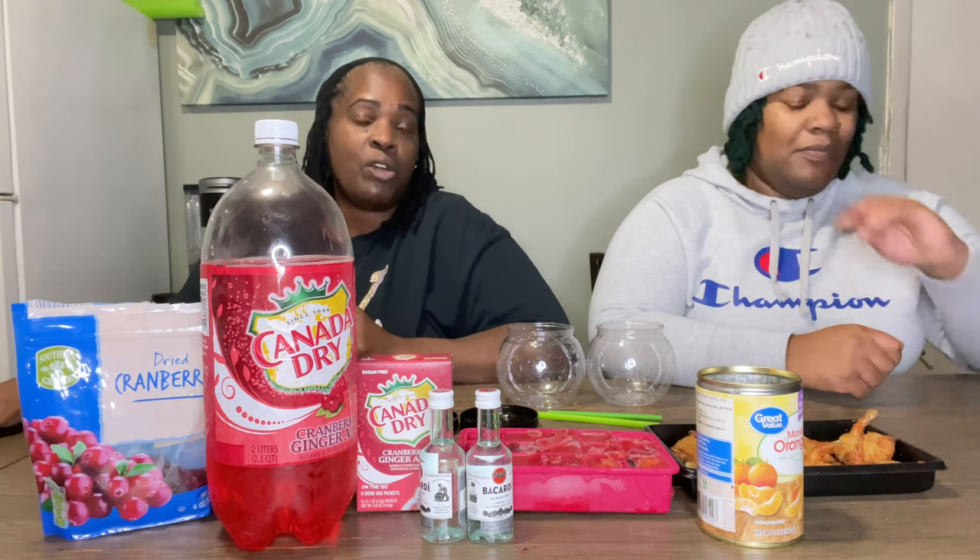Hey, what's up guys! It is us, Fat Divas ATL. FAT stands for Food, Adventure, and Travel. What we're going to be doing today is showing you how to make a holiday drink — a holiday cocktail.